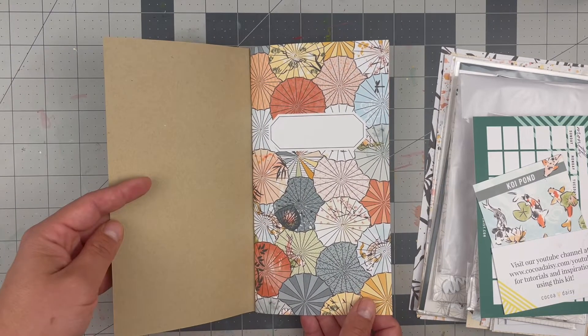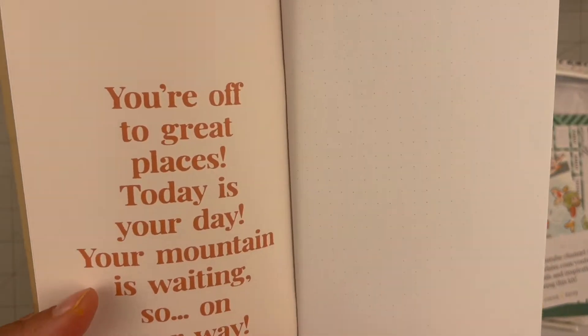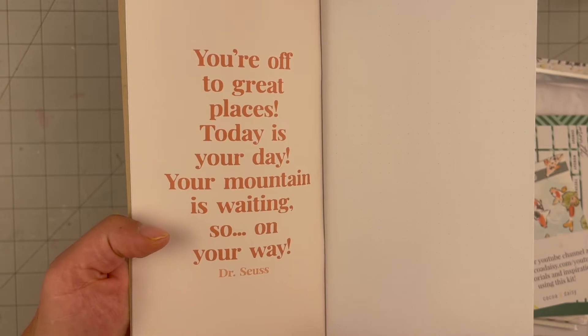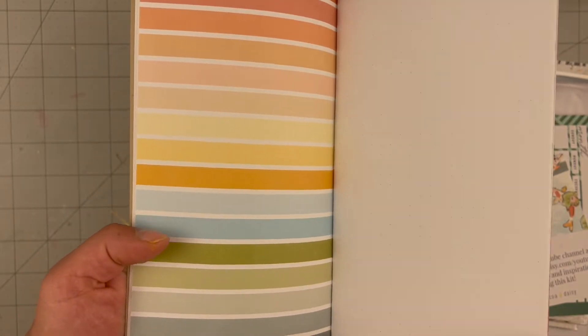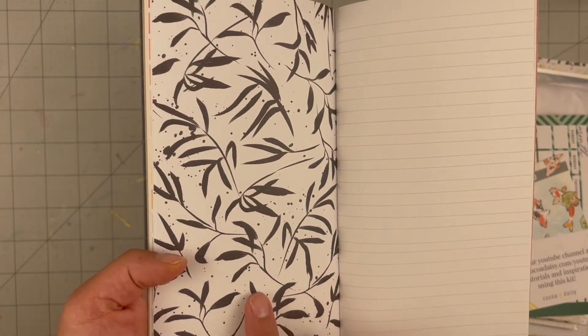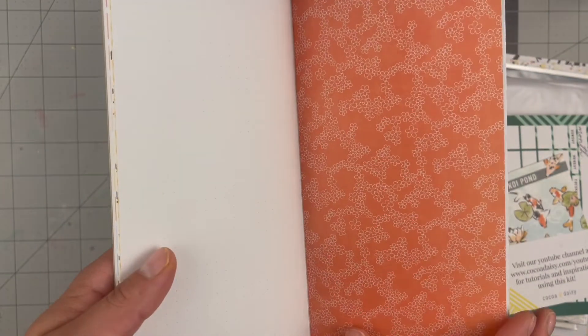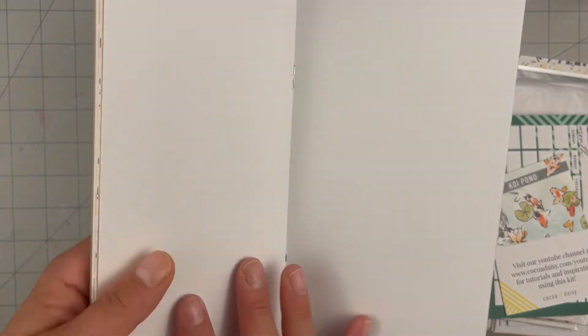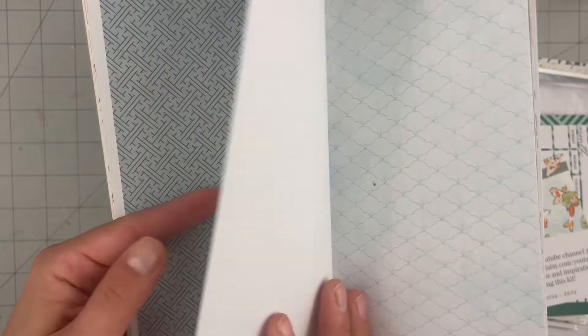Here are the papers: an umbrella scaling pattern paper, 'You're Off to Great Places — Today Is Your Day' — I love that saying. Some grid paper, a good stripe, more grid paper, more black and white with foliage, a repeating pattern, and then a marigold color, an orange floral, more grid, and another repeating pattern.